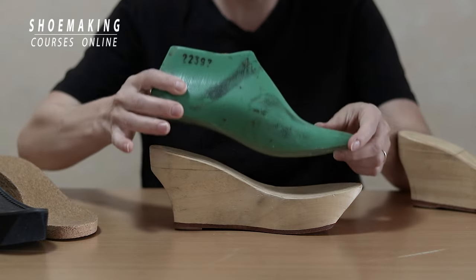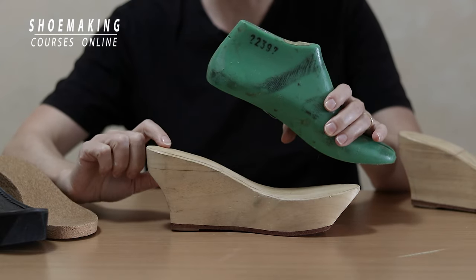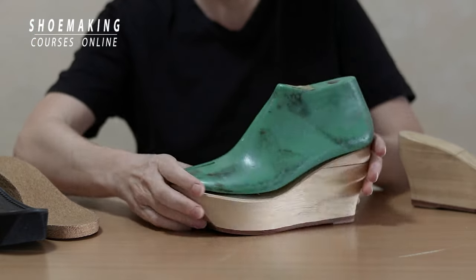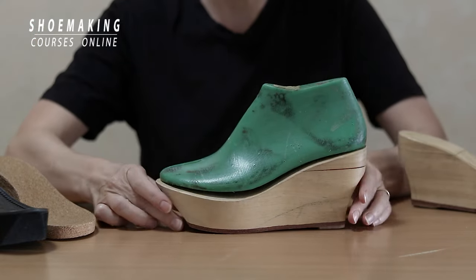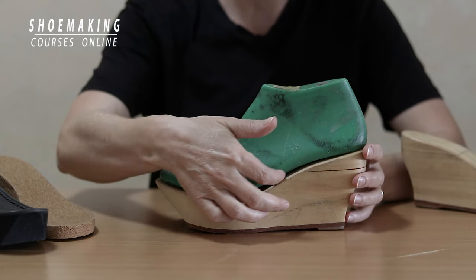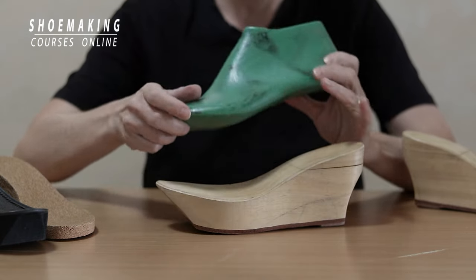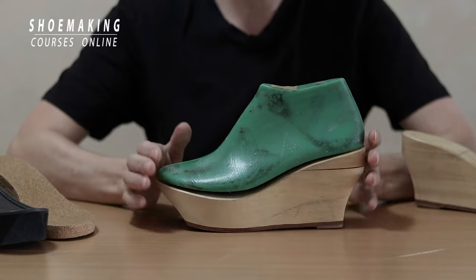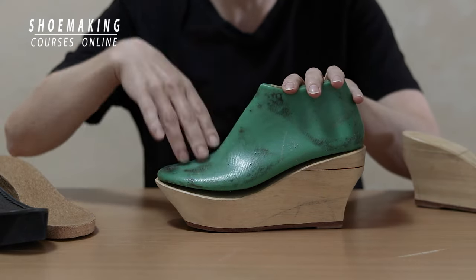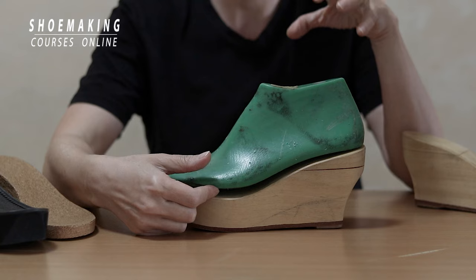Because if it will not suit — like this one, you see — for example, the heel height on this wedge platform and heel height on the shoelast are the same. But when I place it right here on this wedge platform, you see there are many gaps between the bottom of the shoelast and the surface of the wedge.